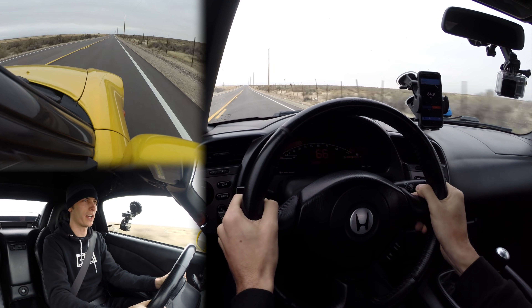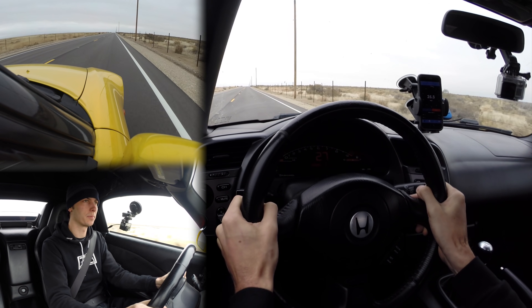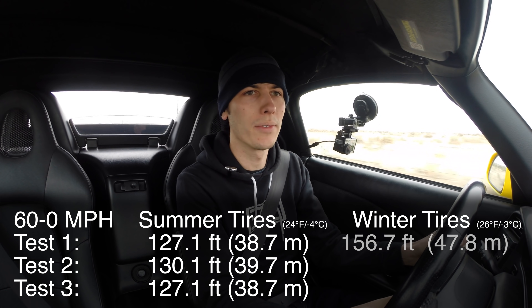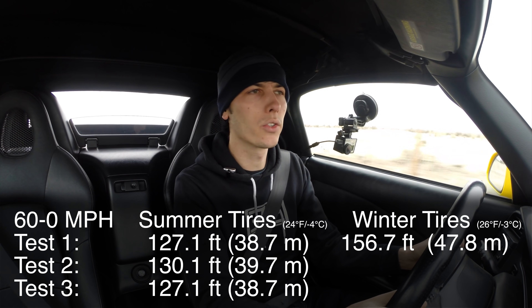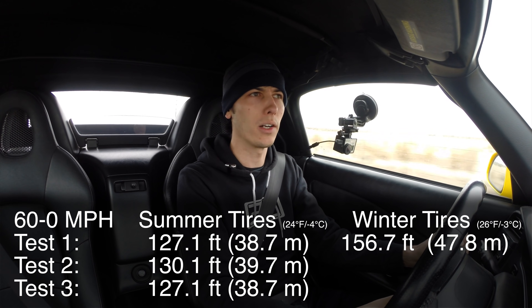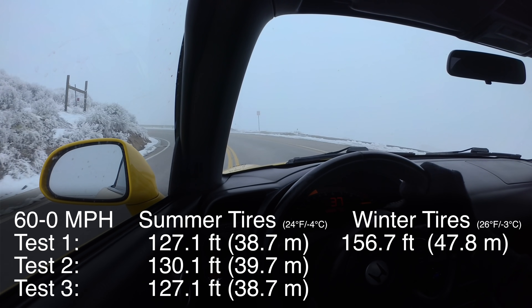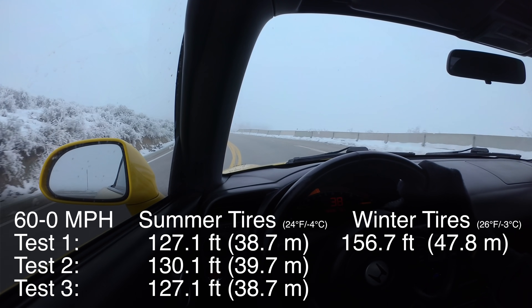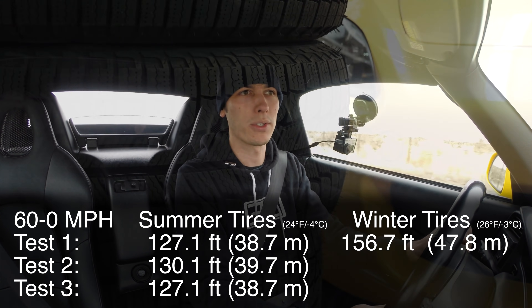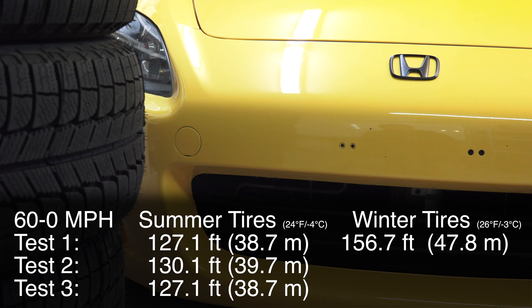Here we go with test number one, winter tires. Results from the first test: 60 to zero in 47.7 meters, 30 to zero in 12 meters — certainly a longer distance for stopping. Kind of what I was thinking when testing them yesterday — the braking wasn't quite as strong. While they do perform well in snow and ice, they are certainly a drawback when it is dry, even if it is cold. It's 26 degrees out right now; when I was testing the summer tires it was 24 degrees — very similar temperature-wise — but regardless, a longer stopping distance.